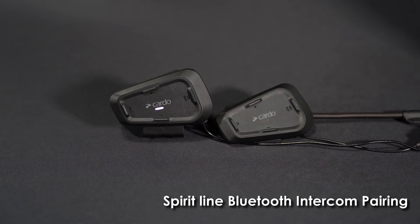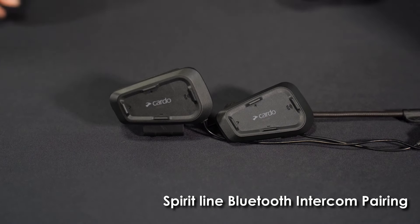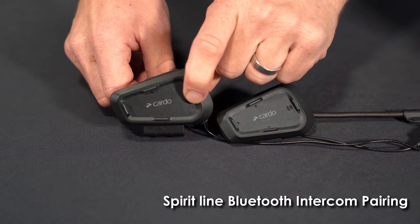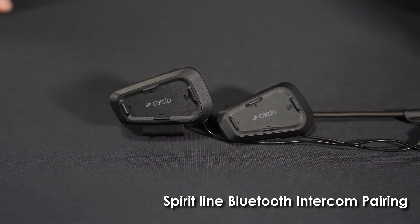Perfect. Got confirmation from the headset that they're paired — we are good. Now from there, to open the intercom channel, it's just a two-second hold on the intercom button. The intercom is now open; I can tell by the double flashing LED lights.